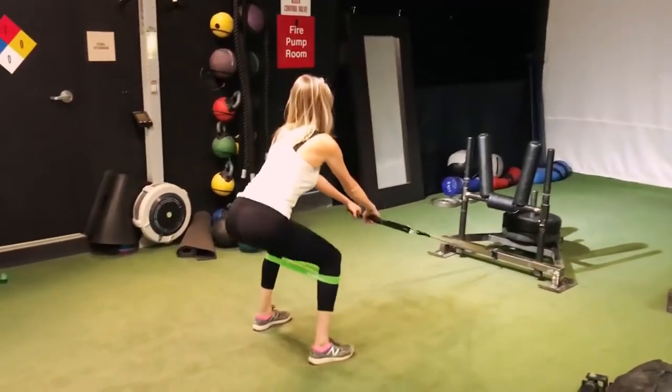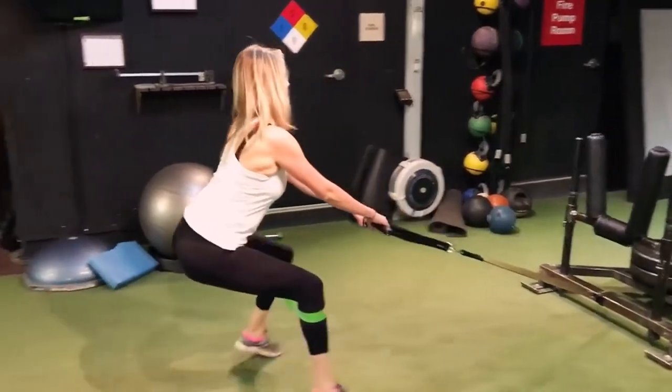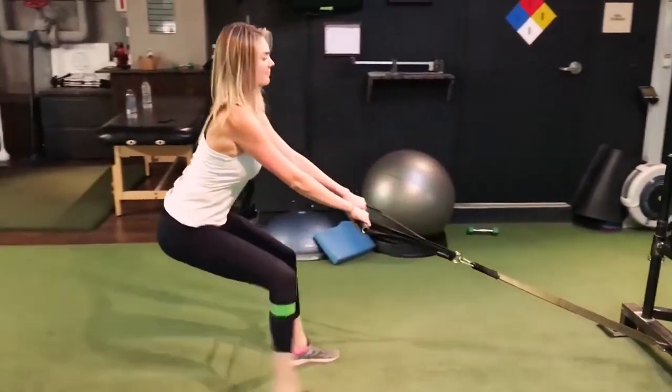Ok, so butt down and chest up. Feet nice and wide. Butt down a little more, Kate.